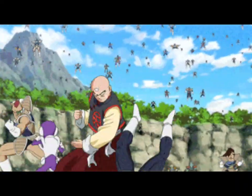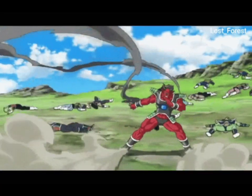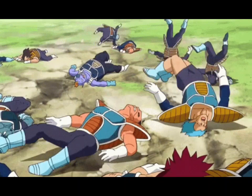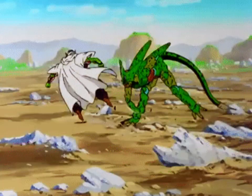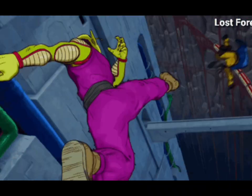Another staple of Dragon Ball is Karate, and Piccolo is also highly skilled in this area. Often he will opt for body shots and punches from the hip. This is a classic karate move which is taught to generate extra power, especially by twisting your arm mid-punch. As well, Piccolo uses a variety of kicks, such as the roundhouse.